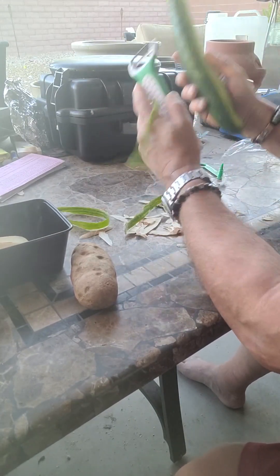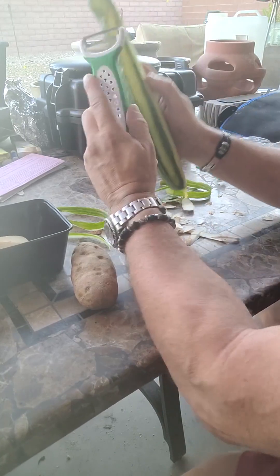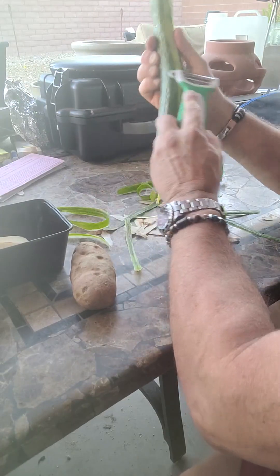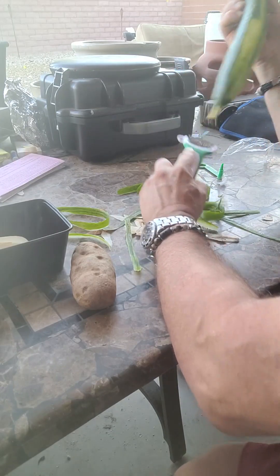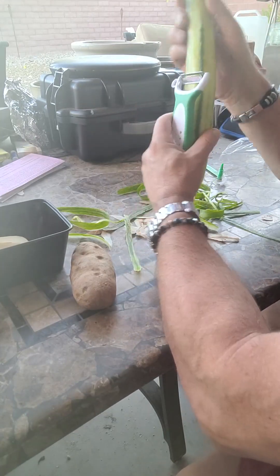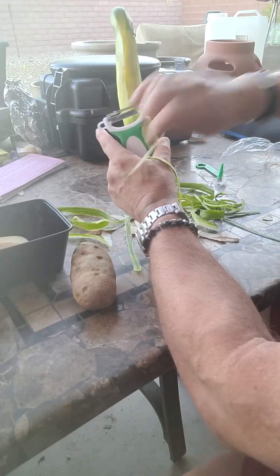You know what, this is a really good potato peeler and cucumber peeler. I'm sold. What's the other side do? Oh, this makes like strings. Interesting. This is awesome. This is really awesome.